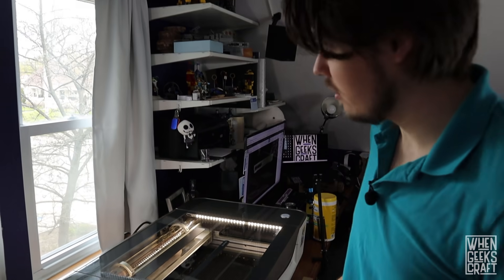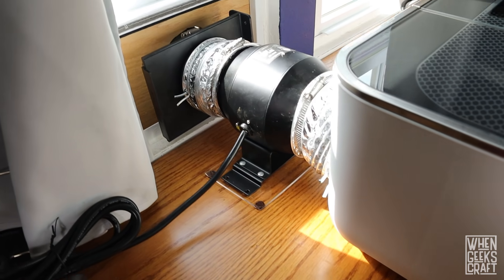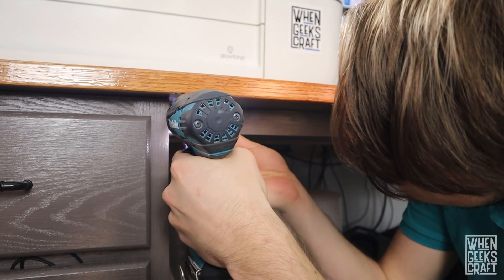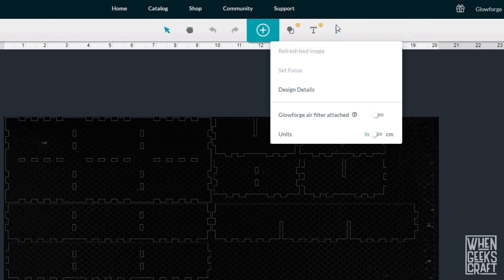Now that we know everything is working really well and this is pretty much how we're going to use the machine, I'm going to go back and cut the hoses down a bit so that we're not sticking out this far. Now that we have the fan installed on the Glowforge, we need to make sure that the existing stock fan doesn't actually turn on because we don't need it to - we replaced it with the other one. So we want to go into the more settings in the UI and tell it that it has the air filter attached, because all that's really going to do is not have that fan run, since the air filter has its own built-in fan just like we did for this.